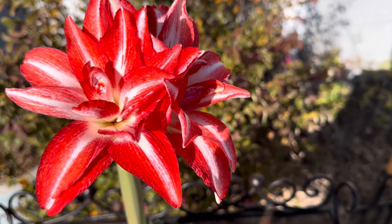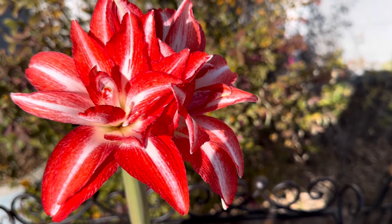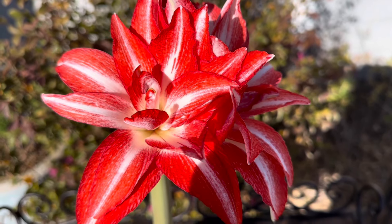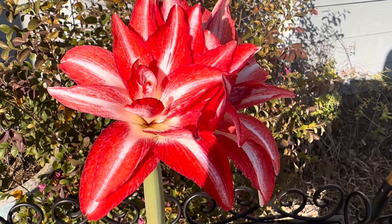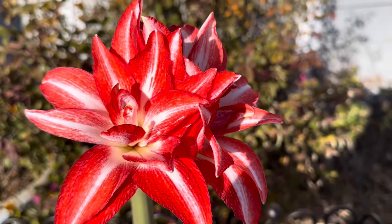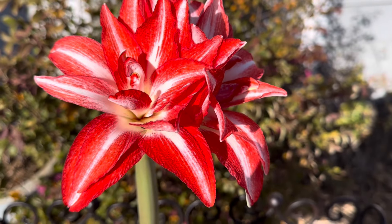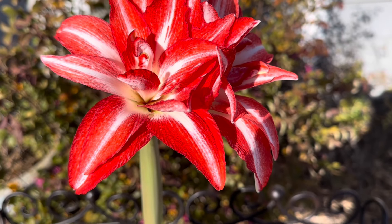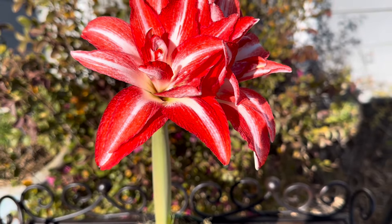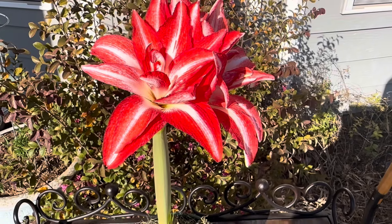Today we'll be talking about Amaryllis Splash. As you can see here, the flowers are cherry red with a white starburst in the center. They're not large, but they're very dramatic because of the double layer of petals. You will also notice that the Splash does not have that trumpet-shaped bloom like the other Amaryllis bulbs.